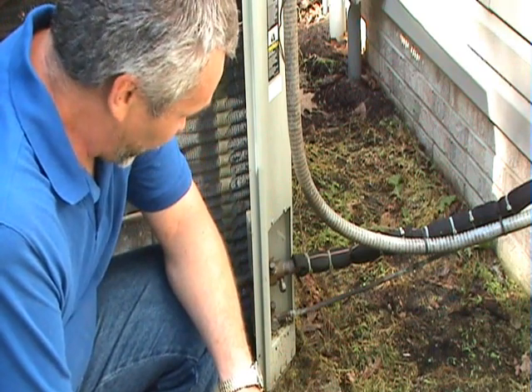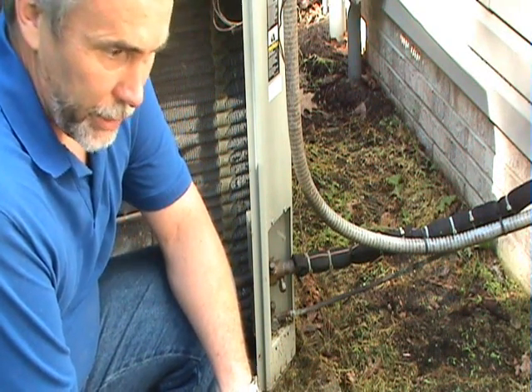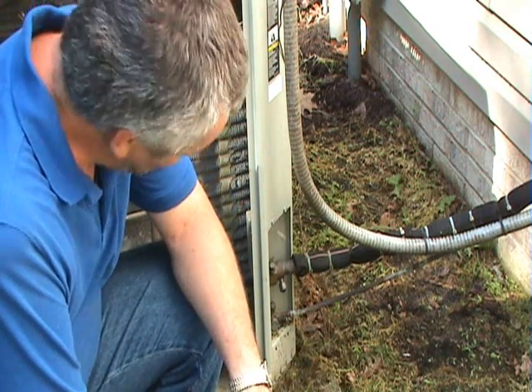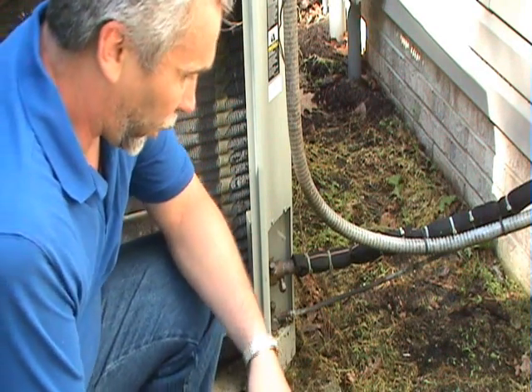To put gauges on an air conditioner unit, first you need to know what type of refrigerant you're dealing with. It could be R22, R410A, sometimes 407C, but in this case it's R22.